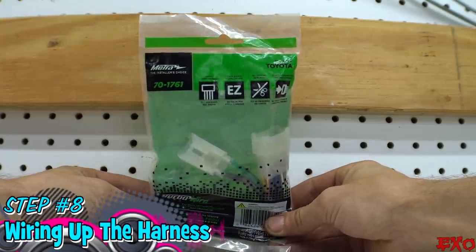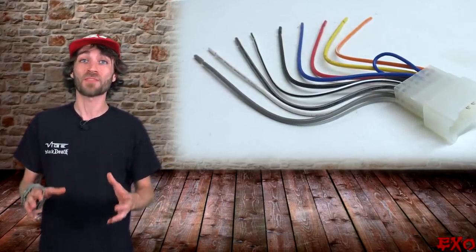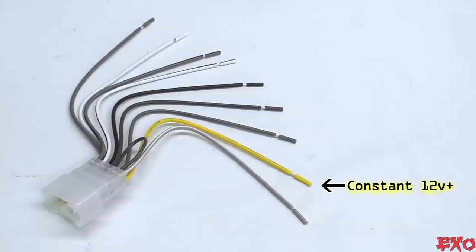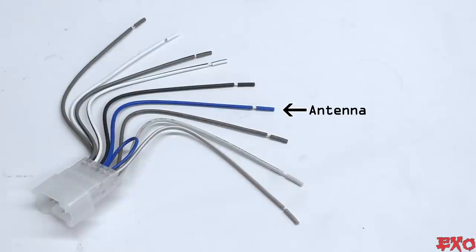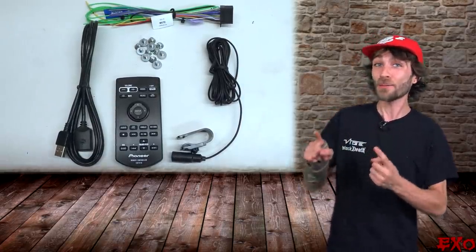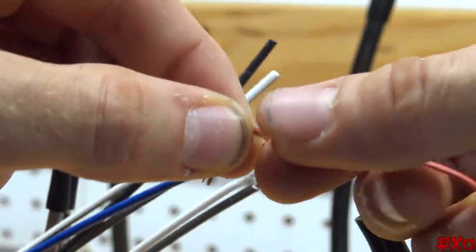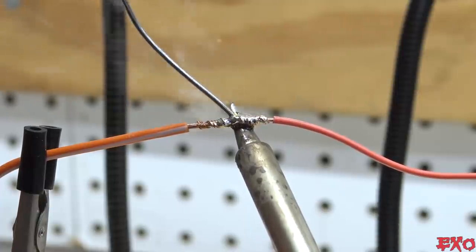Now for the part that everyone loves — wiring up the harness. Every vehicle has its own take on plugs but they all end up doing the same thing. In most cases the front speakers are white and gray wires, and the rear speakers have purple and green. Yellow is constant power, red is switched power, black is ground, orange is for dimming, blue is for antennas, and striped blue is for switching on amps. After you wire just a couple of these you'll remember what wires do what no problem. I strip my wires a solid inch and twist-tie them together down the middle for a good solid bond when soldering. You can use butt connectors, but when you can, it's always best to solder. A little bit of heat shrink over the top and it's one less thing to worry about.